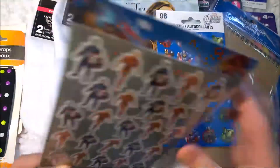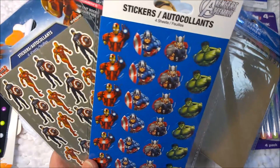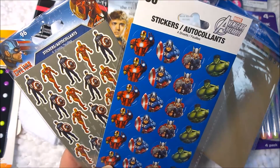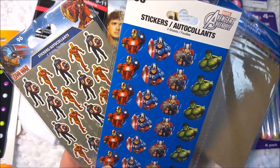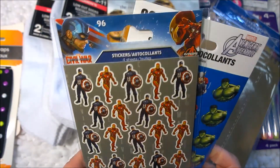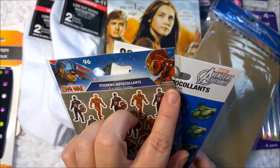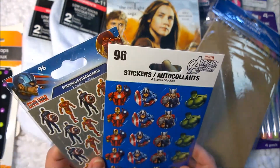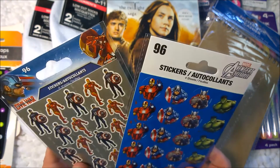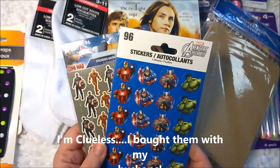And then in the sticker department, I also purchased a couple of Marvel comics stickers. I don't know yet what I'll do with these, but it's not Superman — it's Iron Man, Captain America, Thor and Hulk. And this one looks like it's just Iron Man and Captain America. So it looks like Civil War, Captain America, and then the Avengers. I'm not good at this, I can't be good at everything.